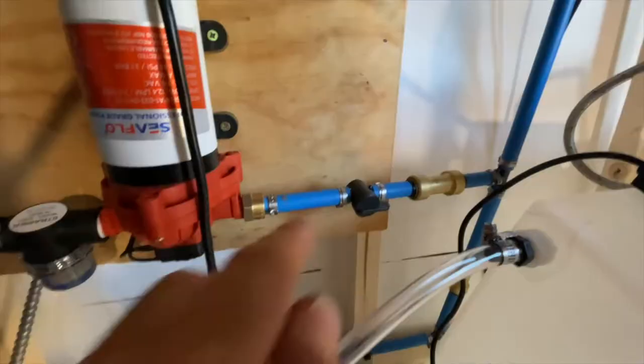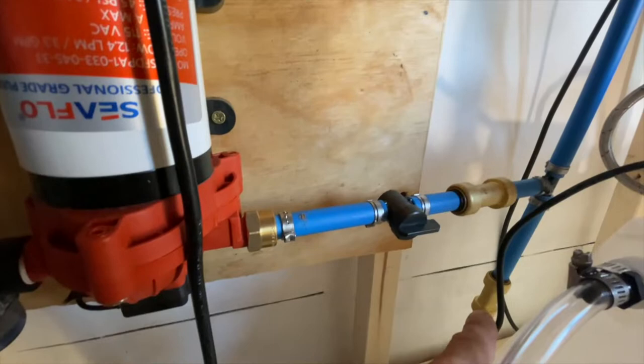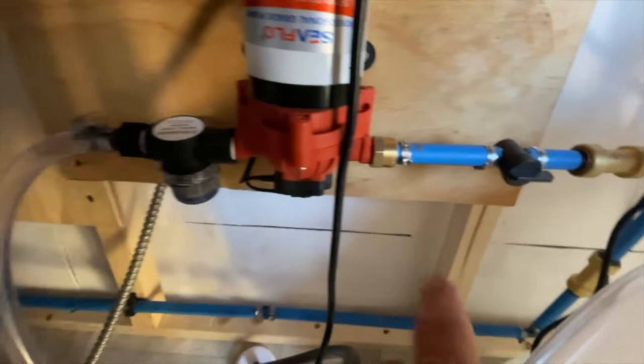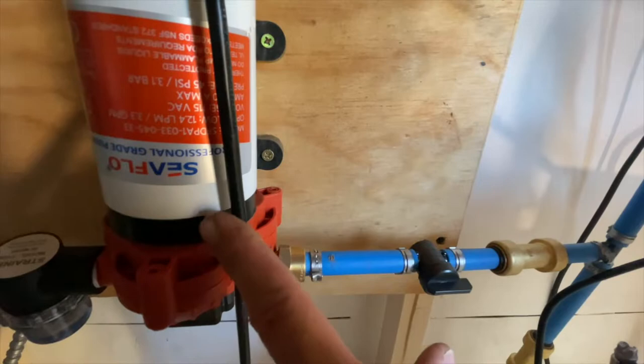You can put these valves wherever you want. These two gold valves you see here are called check valves — they have arrows on them. This one's pointing up, this one's pointing that way. What this does is: if you're using the water connected to a city connection or to your home directly, the water cannot come back into the water pump and ruin it.